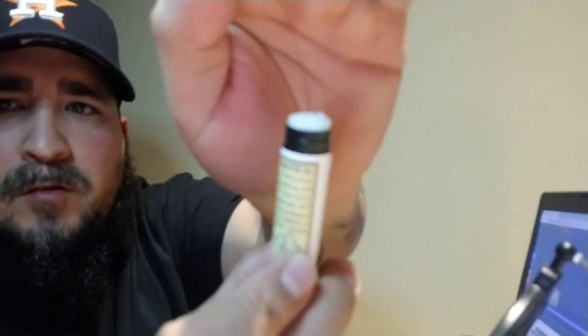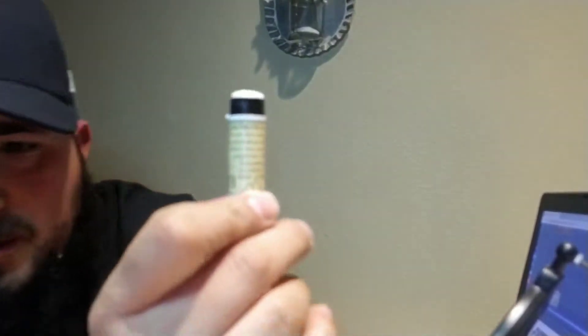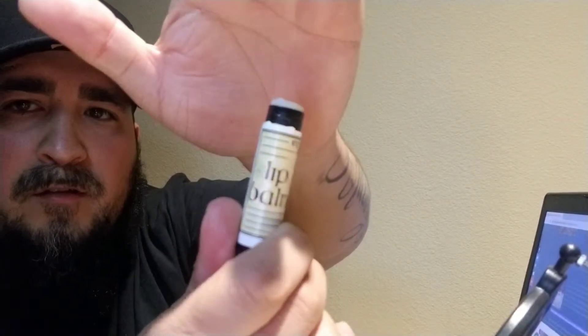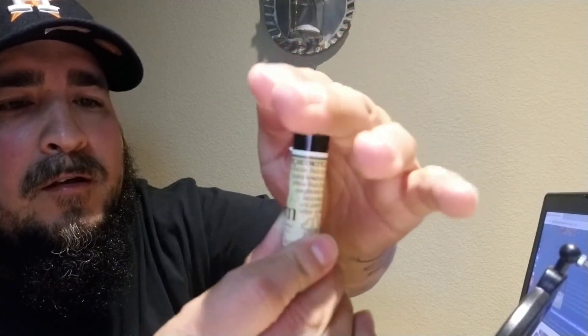Trying to get this thing to focus better because I have the light on it. So this is what it looks like. It works really good. I've only tried it twice myself — I don't really get chapped lips or anything like that. But my wife does and she's been using it. As soon as this runs out, I'm going to have to get her some more because she really likes it a lot.